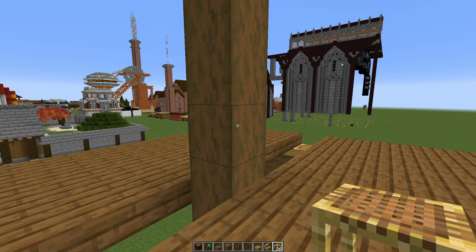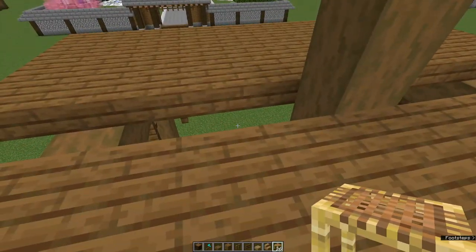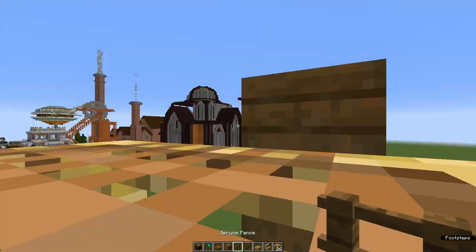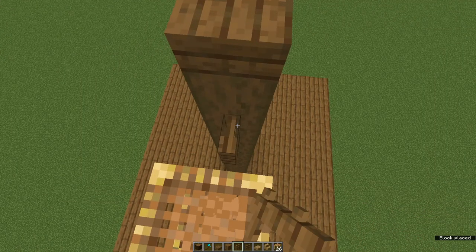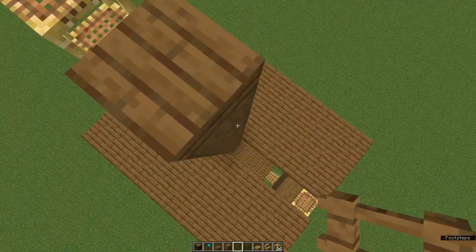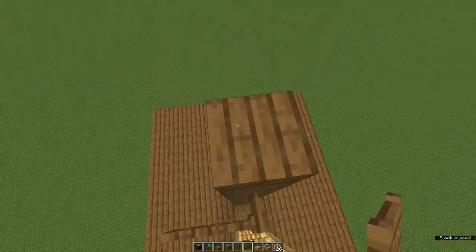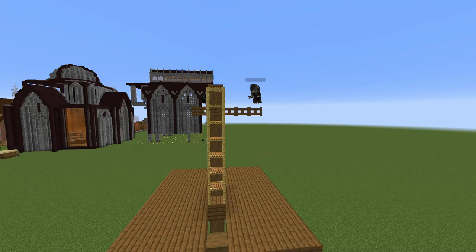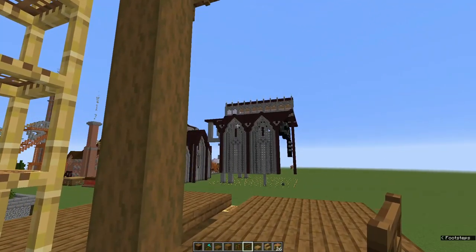We're going to place a waste block in the gap and run your scaffolding up. Now remember, we're having our crane on the south side. Put a spruce fence one down from the top of the pillar, and do that on the other side too. Now take spruce fence gates and put one out the back on each side, and then eleven out the front. Now that that's done, let's work on the lifting arm.